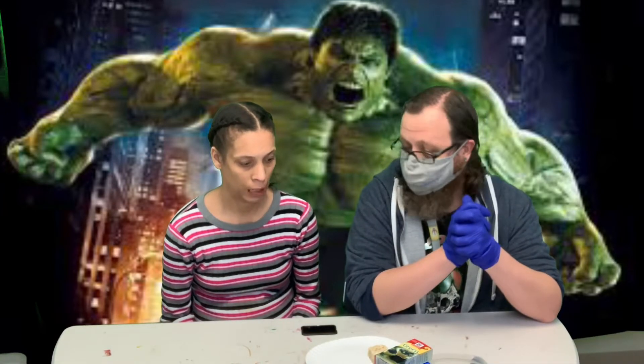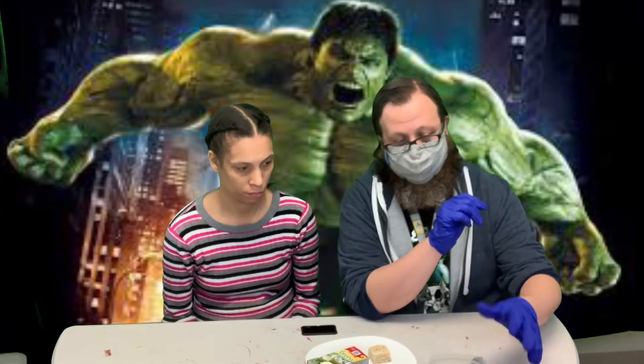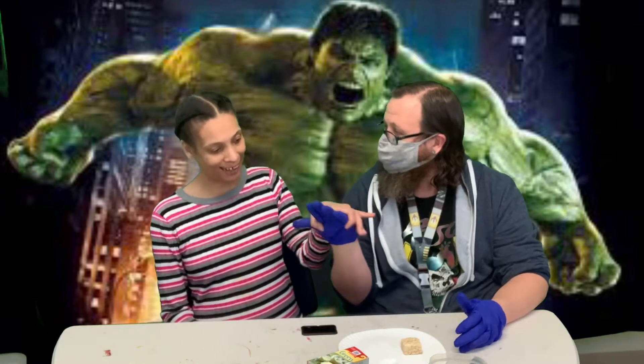Hey guys, welcome back. It is superheroes week and we're here with our snack. It's a rice crispy treat Incredible Hulk, and I have my assistant Angie.